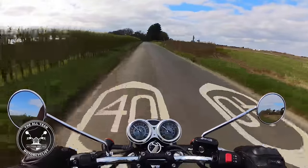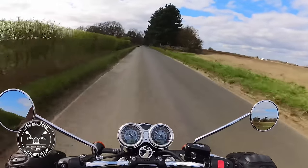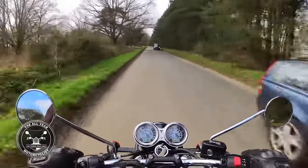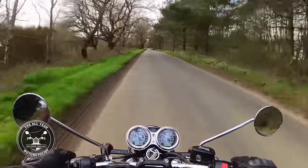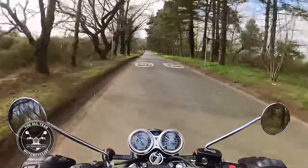You can go touring on them — people do. If you watch Classic Rides he goes off all over on his, though I think his is a T120. Whatever — it doesn't matter; it's got more than enough power for that.